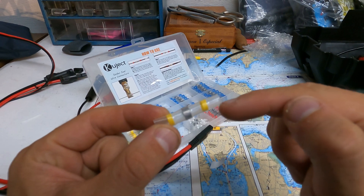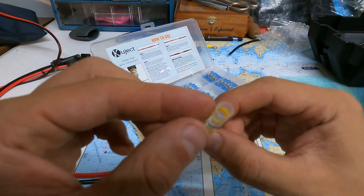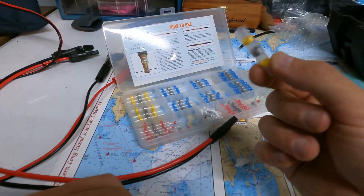It solders and shrinks the wire, creating a very good splice — and water-resistant splice. I'm going to try this out.